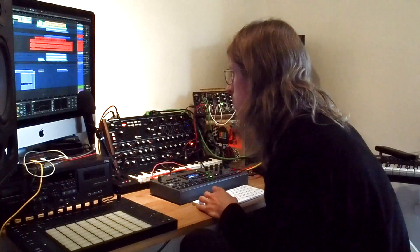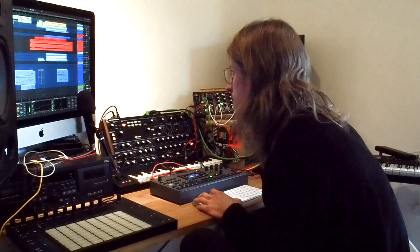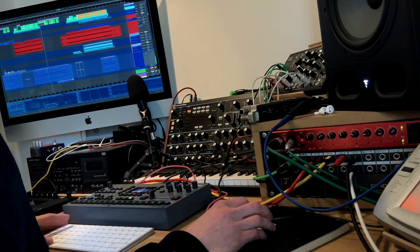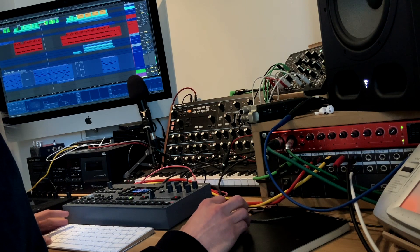And then this is what I called the Spooky Ghost Pad, which is just a really nice sound. Here he is again in the verse.